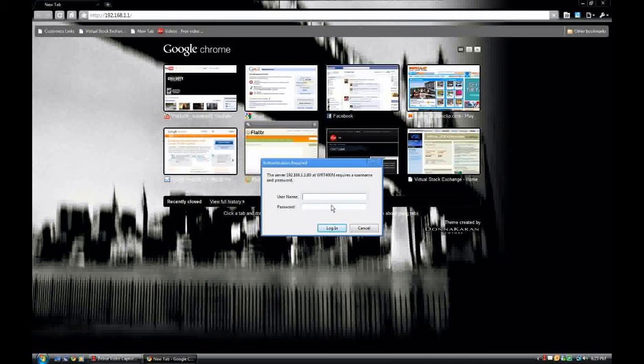It's going to ask you for a username and password. If you haven't reconfigured your router, you're going to leave your username blank and put in your password, which would be admin. If you've changed that, hopefully you have that written down. Go ahead and log in.